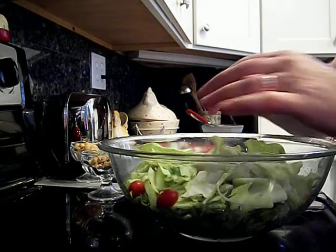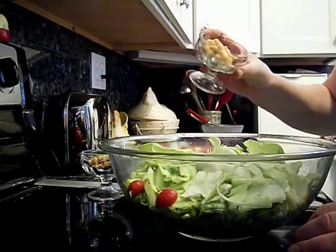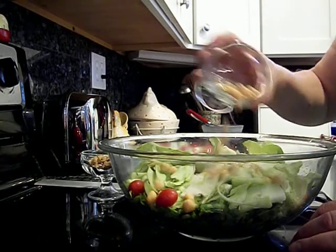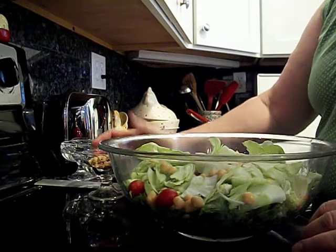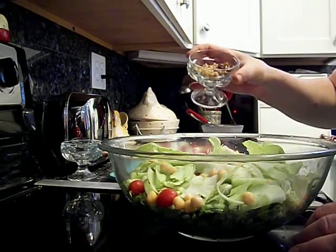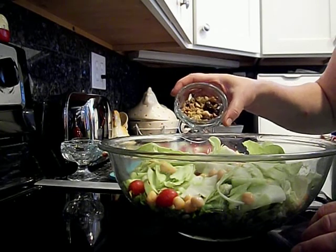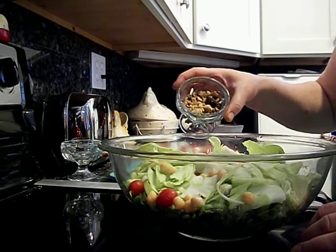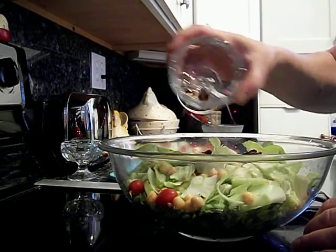And also for extra accoutrements I have chickpeas. I enjoy chickpeas and it adds some amino acids to build protein. And here I have one tablespoon each of raisins, chopped walnuts, and sunflower seeds. So I'll put those in there.